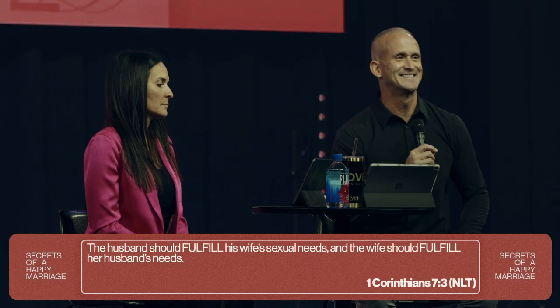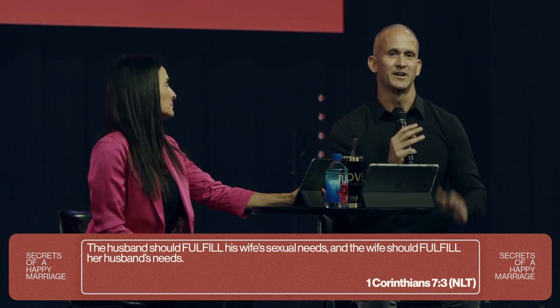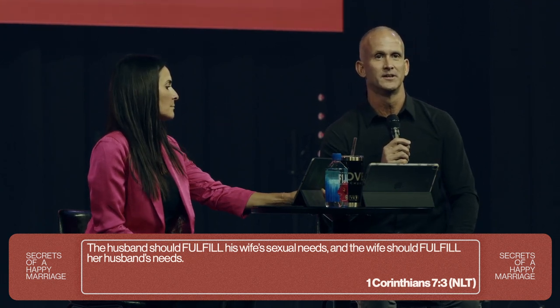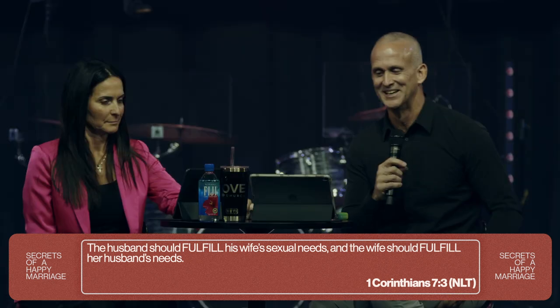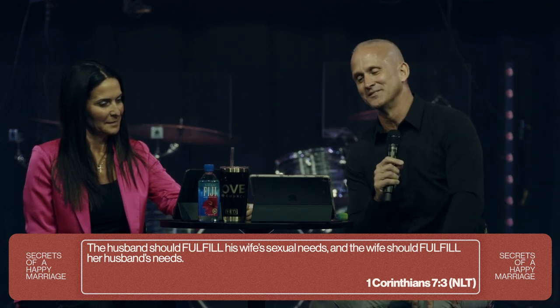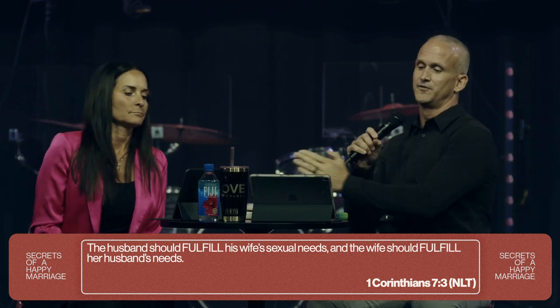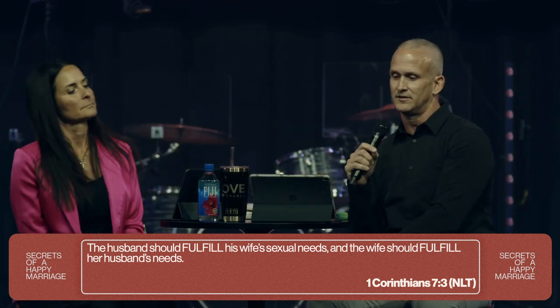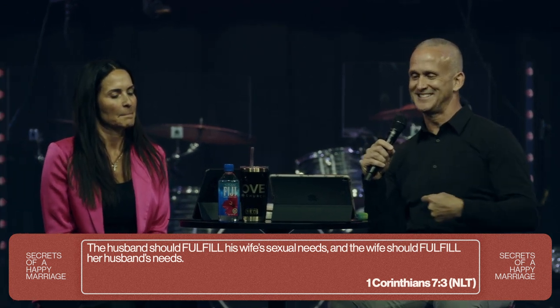Now we want to continue — verse three. This is the first of three points. If you're a note taker, write this first point down: fulfill, don't kill. We're going to have sexual needs — let's fulfill each other's, don't kill. Look at 1 Corinthians 7:3 — 'The husband should fulfill his wife's sexual needs, and the wife should fulfill her husband's needs.' How many know that you're pre-programmed by God with sexual needs?